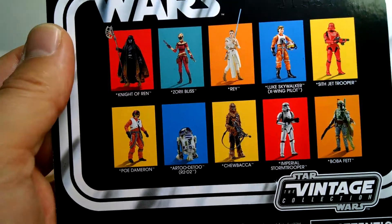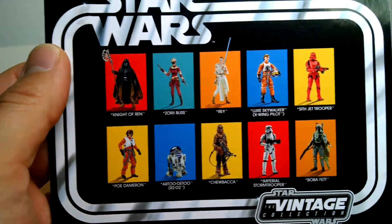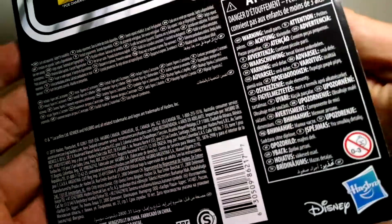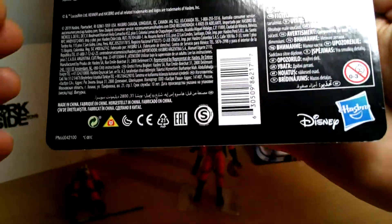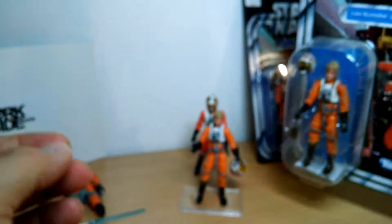On the back of this card are all the other figures in the wave, which are all reviewed on this channel — check them out. This one, as I mentioned, is VC158. There's lots of attention text in different languages, which is really boring. And there's the UPC should you need it. So that's the card back.